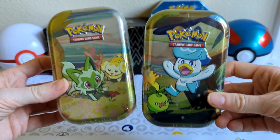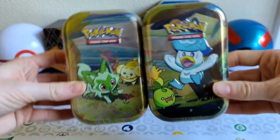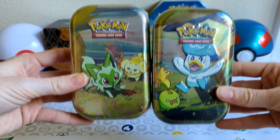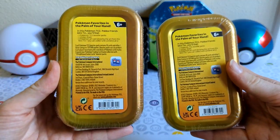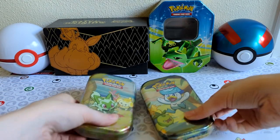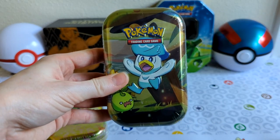Coco is one I've already opened up, so we got Sprigatito and Quaxley. I'm actually really happy. Each one has their own kind of 'about me' information card as well as the exact same tin sticker. I just wanted to open these for you today. Just like last time there's two booster packs inside. But before we get into this, who do you think tin-wise is going to have the best pulls? My pick is on the duck.